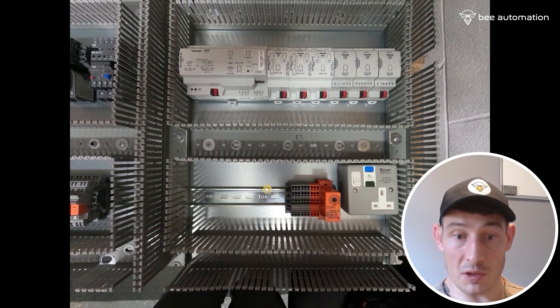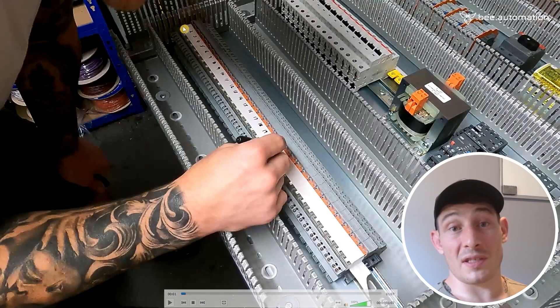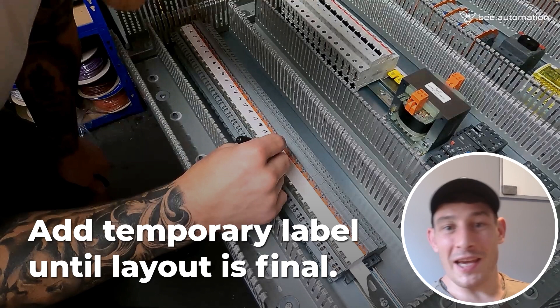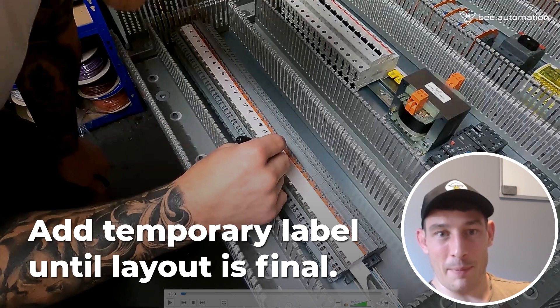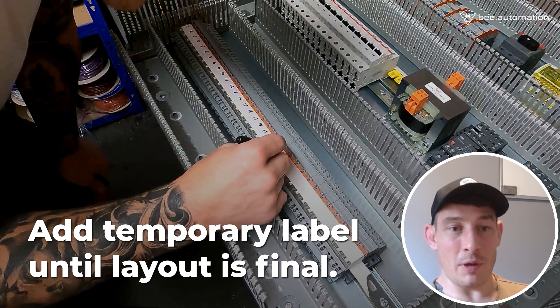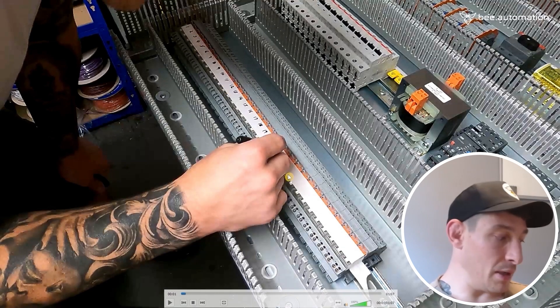First thing when labelling components: a bit of electrical tape, and then I just mark it with a Sharpie for each of those relays. The reason being, things might change throughout the project — relays might get moved or changed — so there's no point doing a professional label at this stage until everything's finalised. A bit of tape to start with.